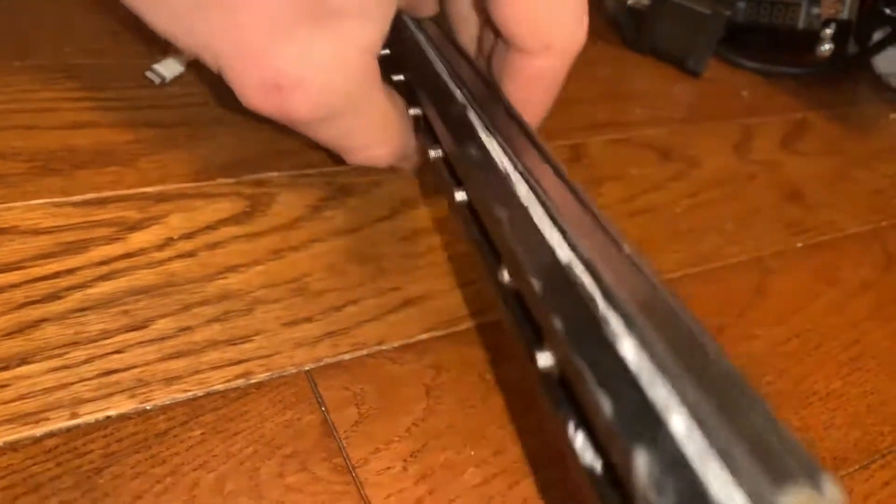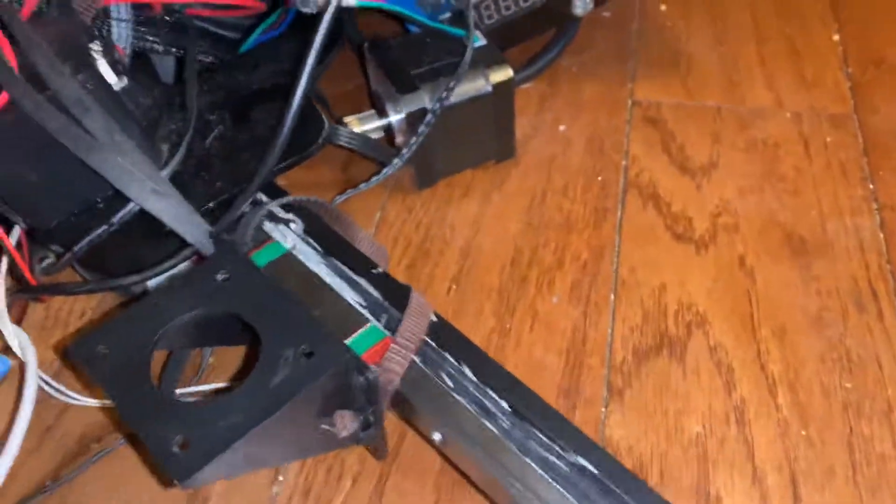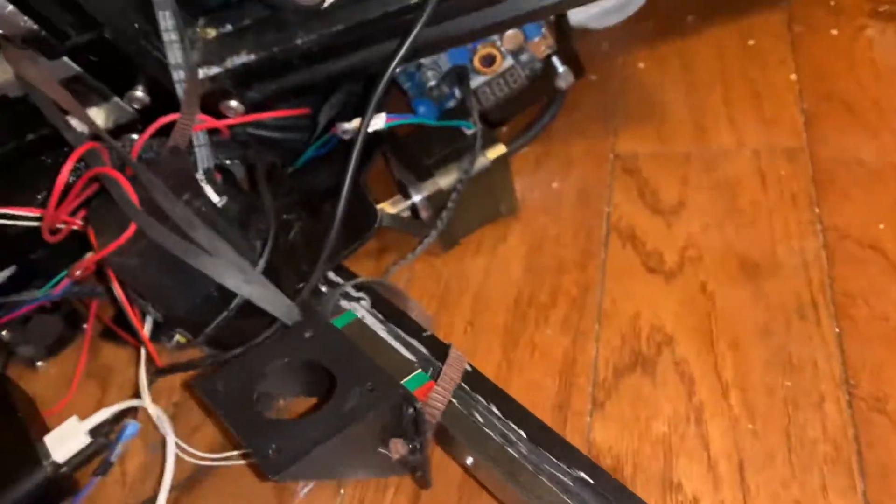Finally found a way to CNC all this with the CNC machine and then cut off a good 40 to 50% of the weight just on that extrusion alone, and then added the linear rail to it. So this is gonna be a much better solution than many other solutions — this is the best way to do it.